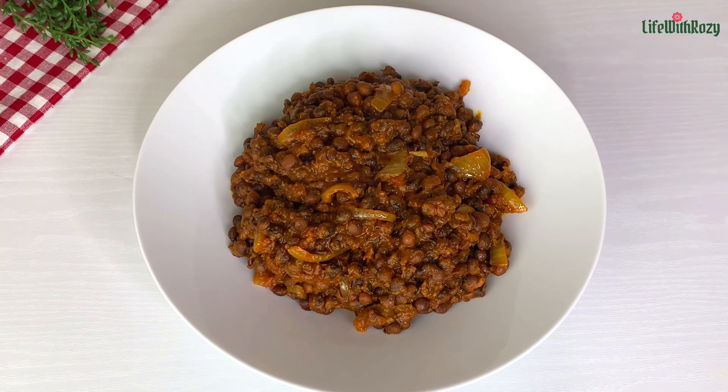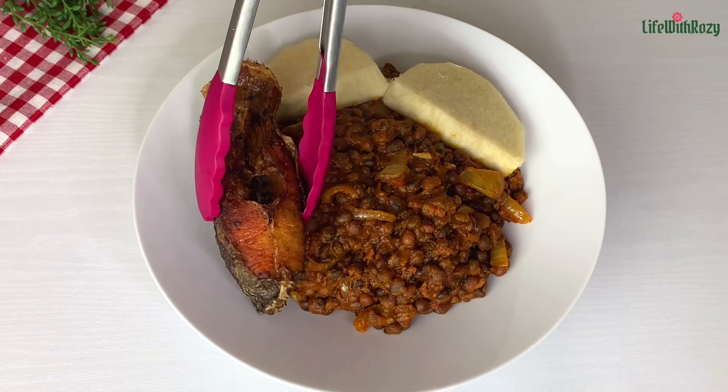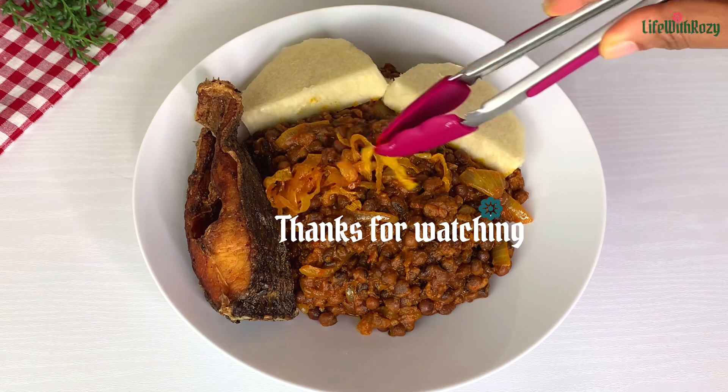Here I have my plate. I'm going to be adding the boiled yams, the fish, and I will not forget that fried onions. This beans tasted so delicious. I want to thank you all so much for watching — remember to be blessed and I will see you in my next video. Bye!